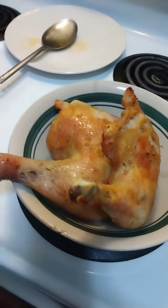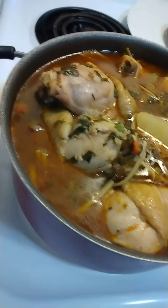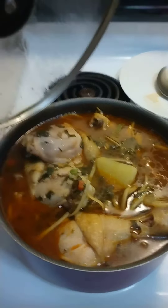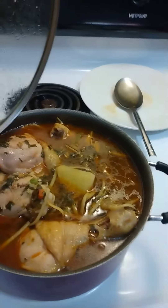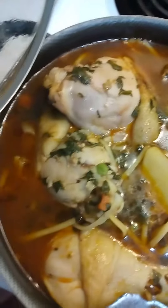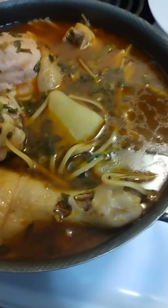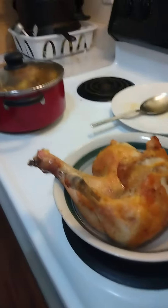Just in case somebody doesn't want to eat the veggies, he can have this, but I'm pretty sure he's gonna love it anyway. Alright, lunch is served — maybe not on your plate but it will be served soon. Thank you for watching, bye bye!